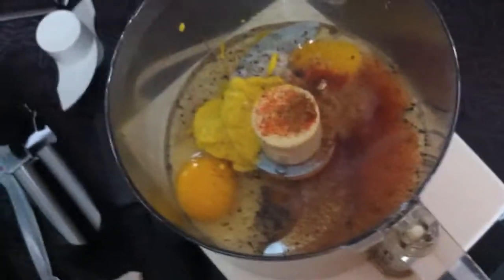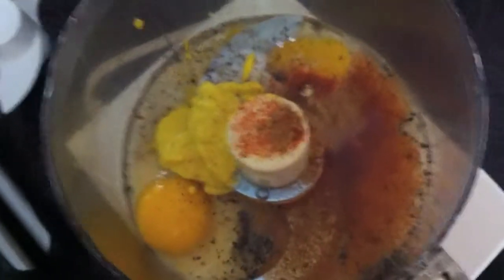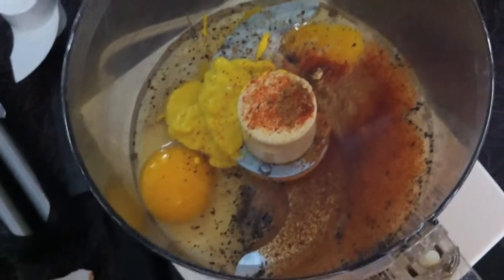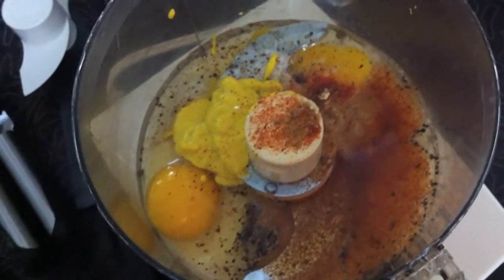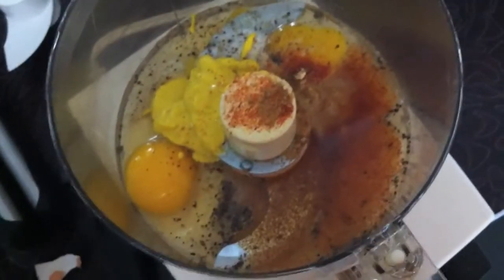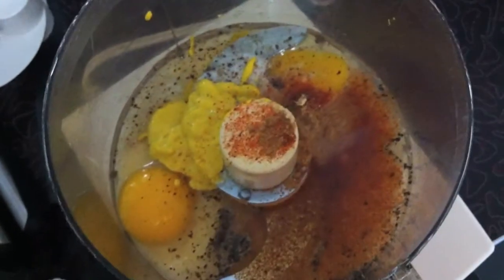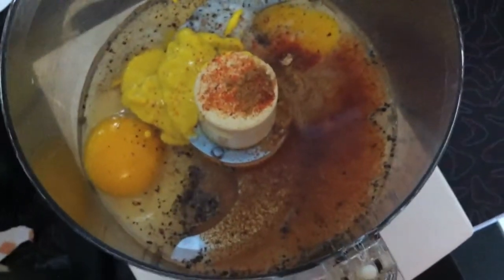Nick Ledoux from SaveOurSkills.com. I'm going to show you how to emulsify yourself some mayonnaise. So here we got two whole eggs, yolks and whites. Some people use just the yolks, but I like to just toss the whole thing in. And you got an acid of your choice — I'm using apple cider vinegar, two tablespoons.